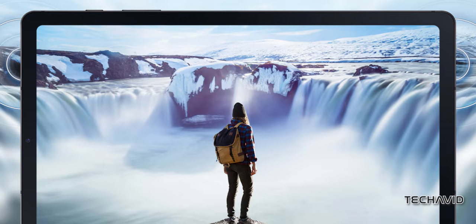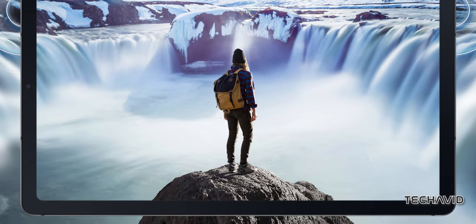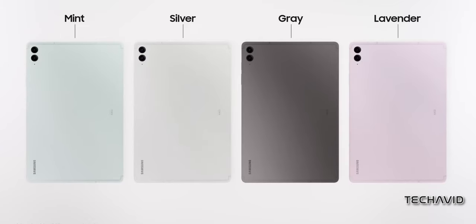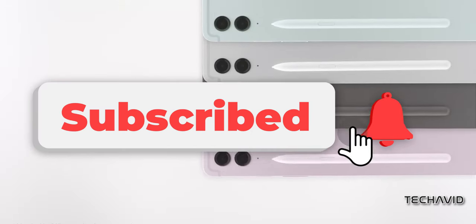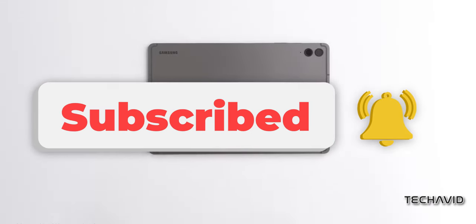And that's a wrap for today's video. Let me know in the comments what you think about the Galaxy Tab S6 Lite 2024. Are you willing to pay the price, or are you looking for better value elsewhere? Don't forget to like and subscribe for more such videos. Until next time, take care!